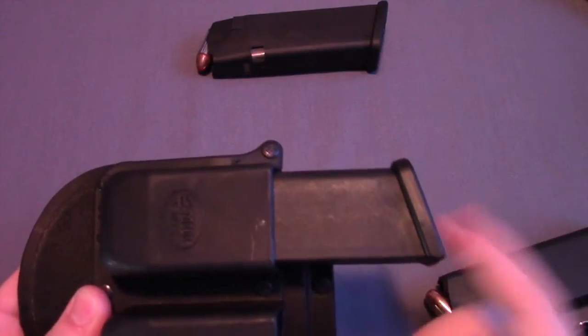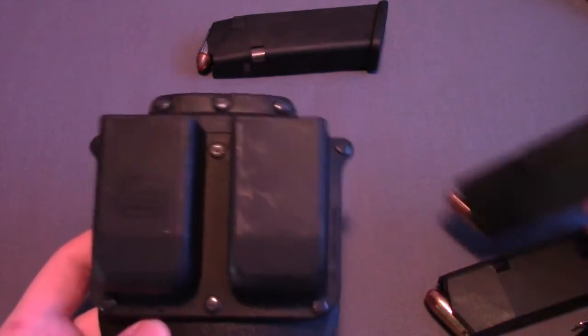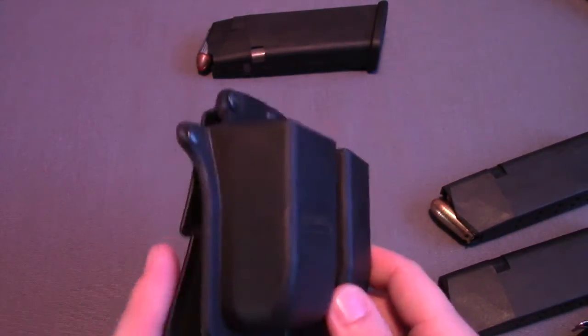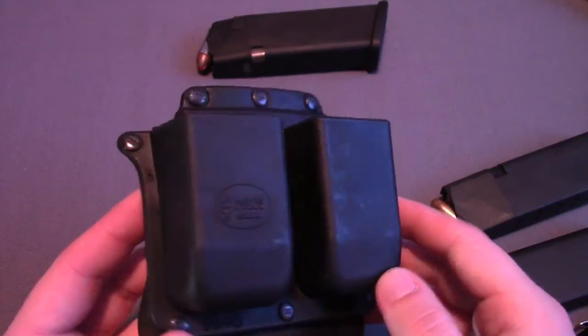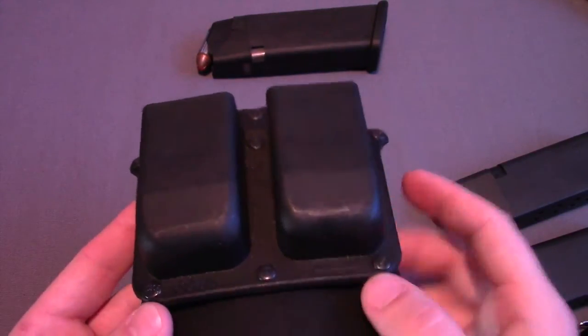As far as I can tell, it's meant for rounds-forward carry for right-handers, which means this will be on your left side. The way I typically carry this is in around the 10 o'clock position. This thing has really good construction. I don't know if this is Kydex or some other form of plastic, but it's really strong and really sturdy. It's not going to break on you as far as I can tell.